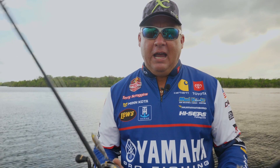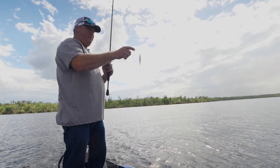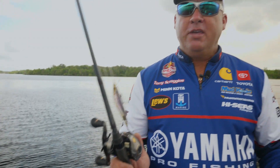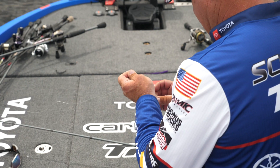Hey, when it comes to jerkbait fishing, I use two rods. An NMB 812 for the small jerkbaits, and an NMB 813 for the larger jerkbaits. Both of them are 6'9", and they got an extra fast tip that really makes that jerkbait jump when you hit it.